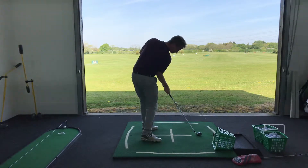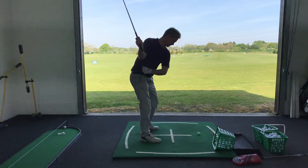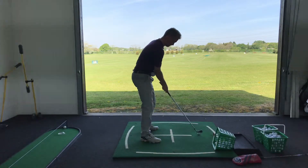Now do it again, but this time what you're going to do is take it back and do it by just straightening your right arm — so don't do as much. Put it into impact. Repeat that a few times for me now.